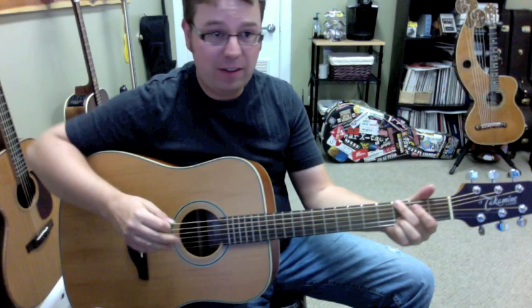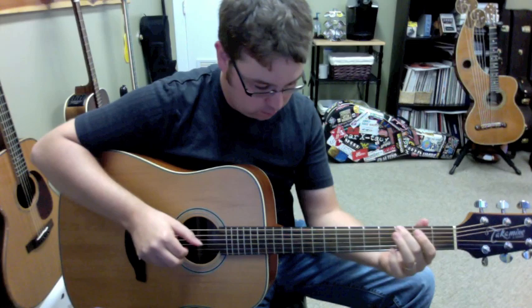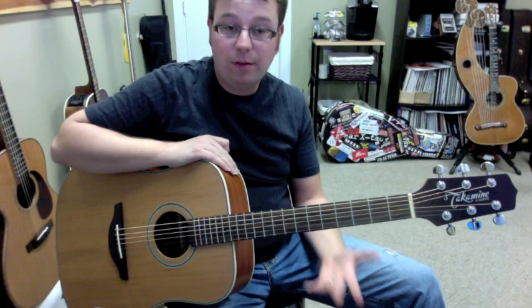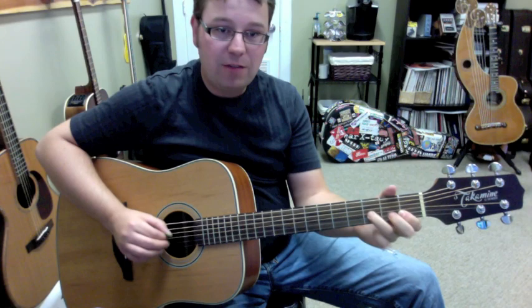I'm just going to play a little bit more for you so you can enjoy the sound of it. Make sure you check out this guitar and go to Takamine's website to check it out. Feel free to check out my website too — it'll be LanceAllenStudio.com or WasGuitarLancer.com. I do a lot of reviews on products and free lessons on there, and if you're interested in Skype lessons, give me a call.